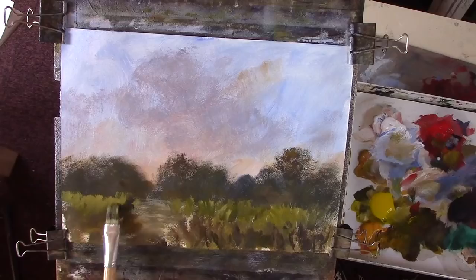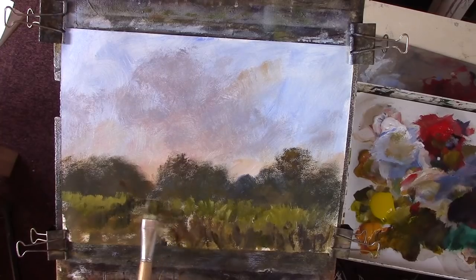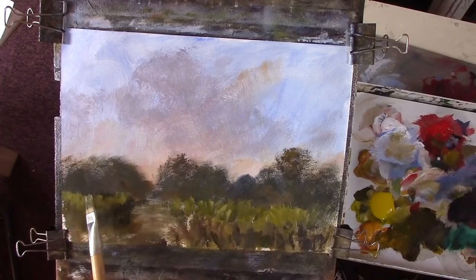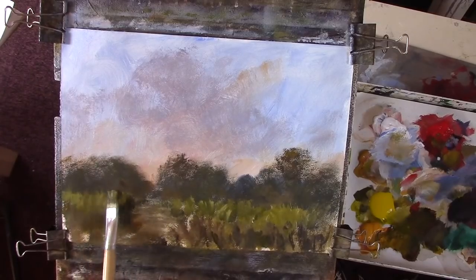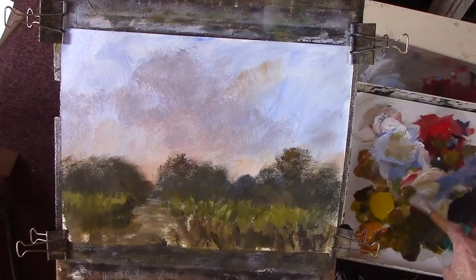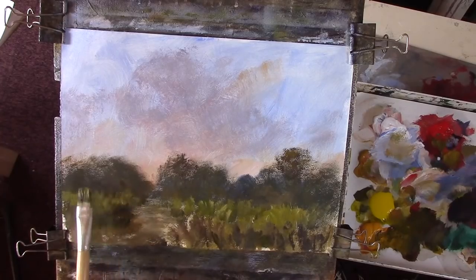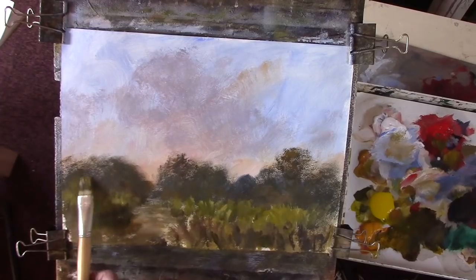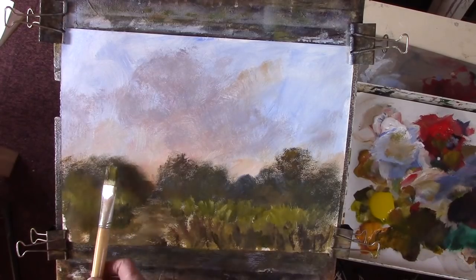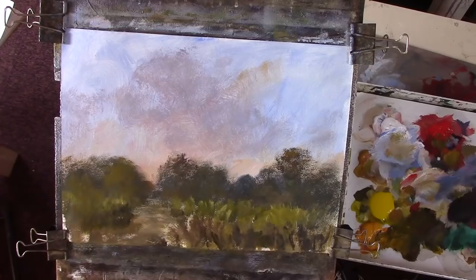Now we'll have a bit of shadow going up there. I'll put some trees in there - shrubby trees. That's a much nicer yellow. I'll put some mauves in there, I think, just to separate the masses. I'll use a brush.